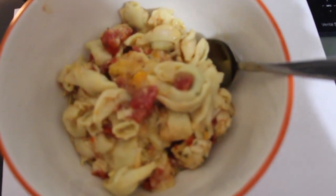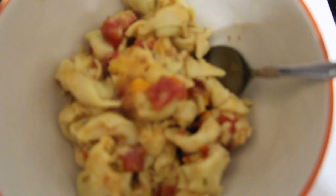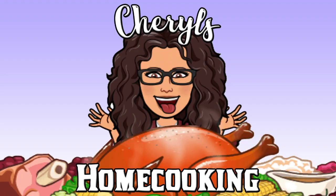It looks delicious. It's really good — give it a try. We'll see you later, bye-bye, thank you.